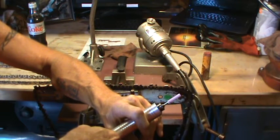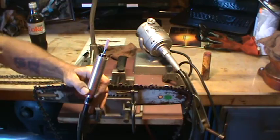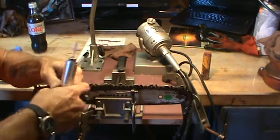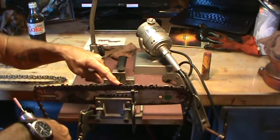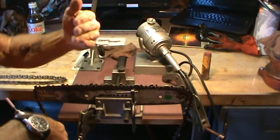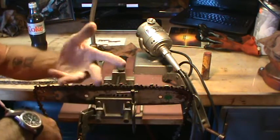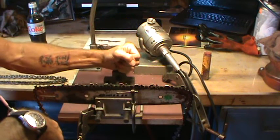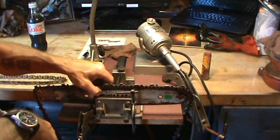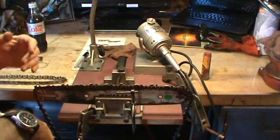I've got a hodgepodge of wiring going on here. I've got a light so that I can see the work I'm doing. I always mark the first tooth with a red marker before I start — that also tells me when I'm digging through chains whether I'm pulling out a used or new chain. I've got a little bench vise clamped on here with a 14 inch Pico bar that allows me to sharpen my 20 inch chains all the way down to my 14 inch chains.